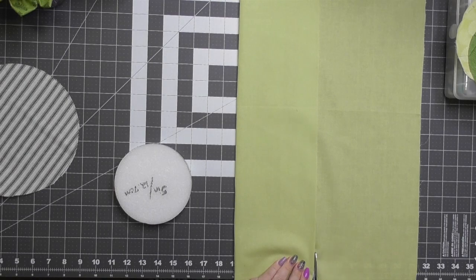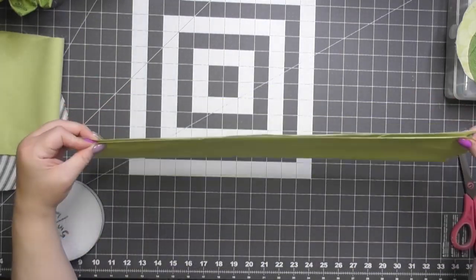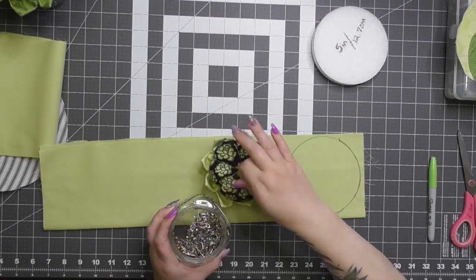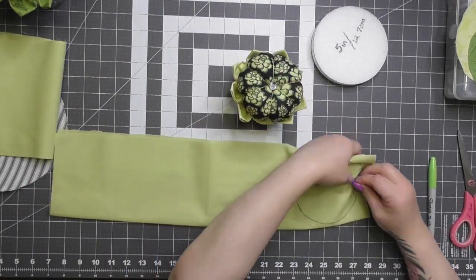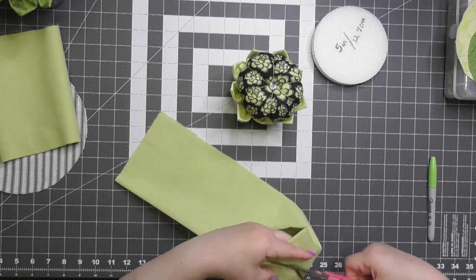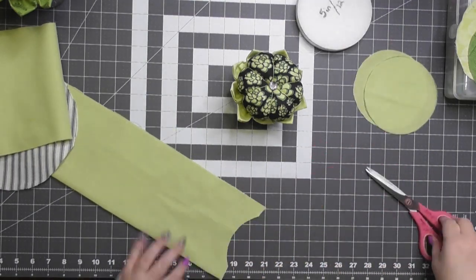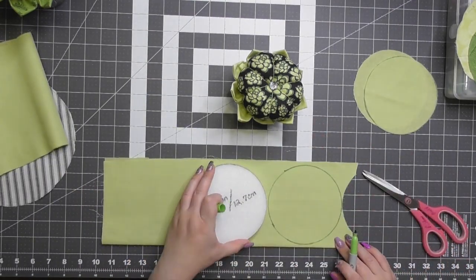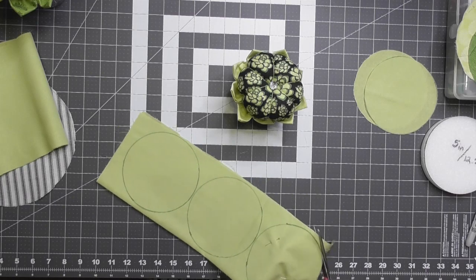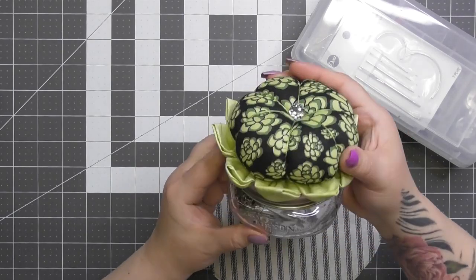Each flower needs nine petals, so you're going to need nine five-inch circles, plus one large eight-inch circle. I traced out the smaller circle and cut it out, using a couple pins to hold the folded fabric together. You need nine pieces, but if you plan to make a lot, just create a cutting assembly line. I cut fabric for a good 20 minutes — this does not take long at all.